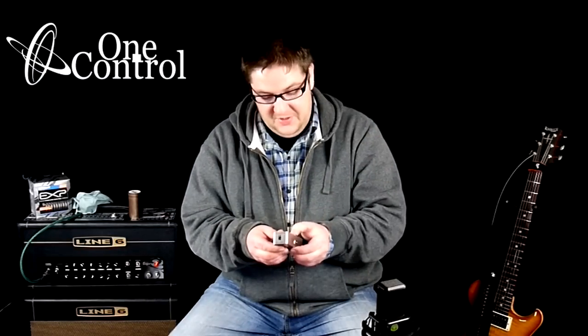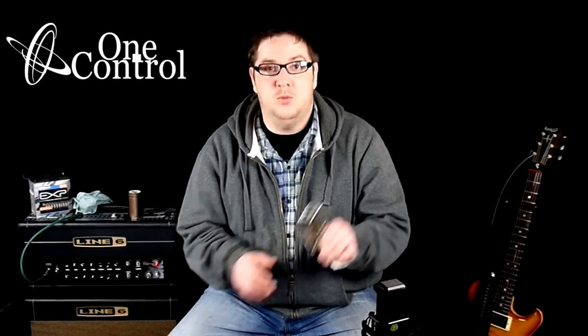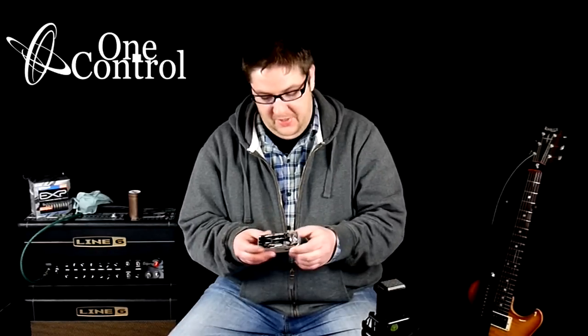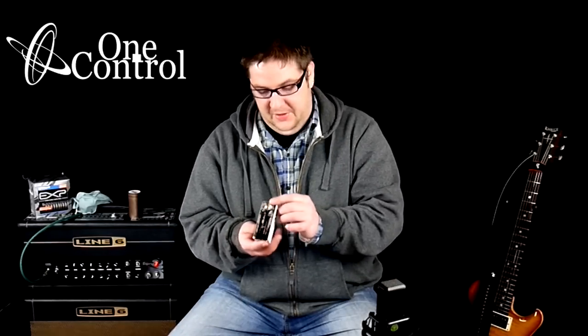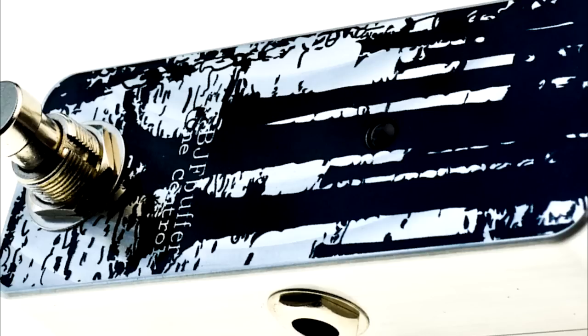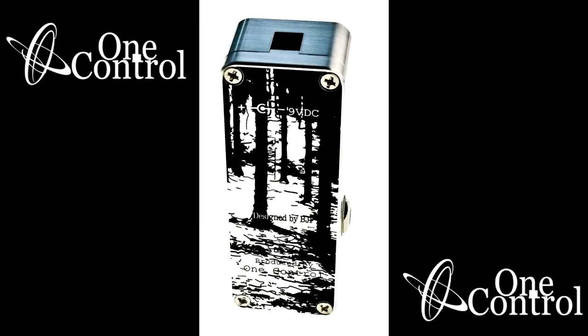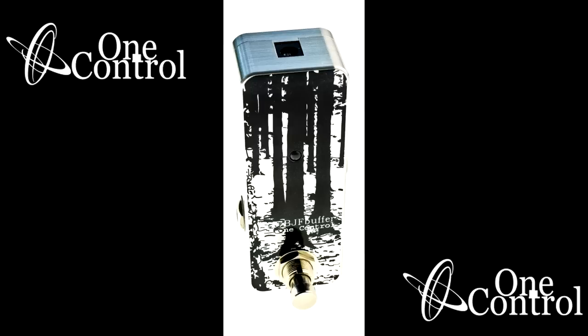The BJF Buffer is designed by BJF in conjunction with One Control, making really high quality parts. This has got to be the nicest case I've ever seen — the graphics on the case are really nice and it's a really nice small footprint.